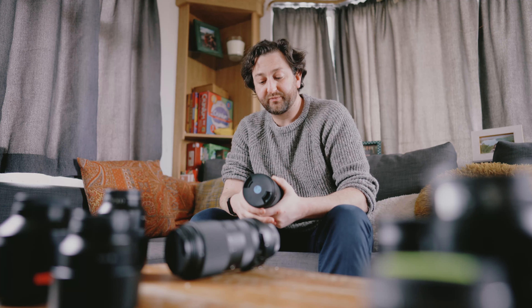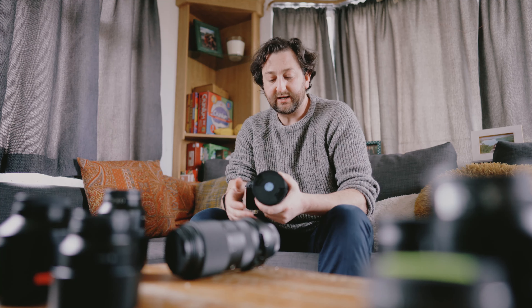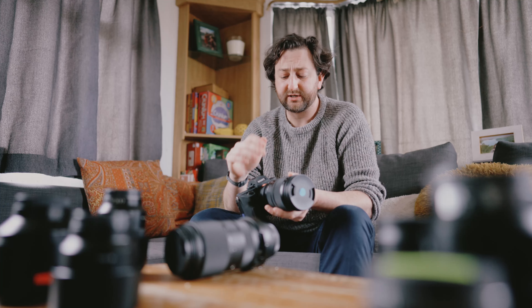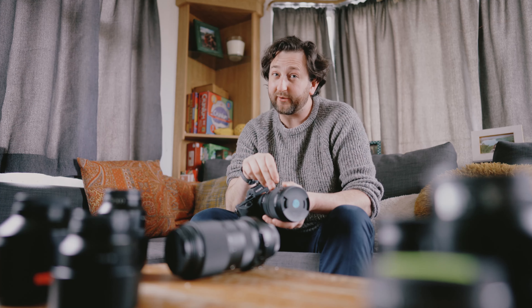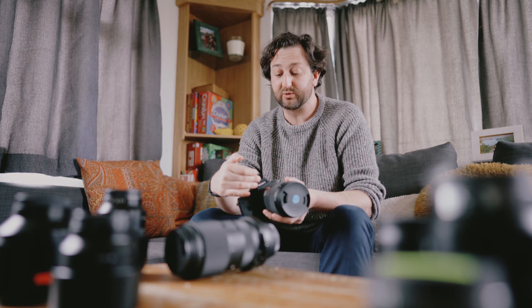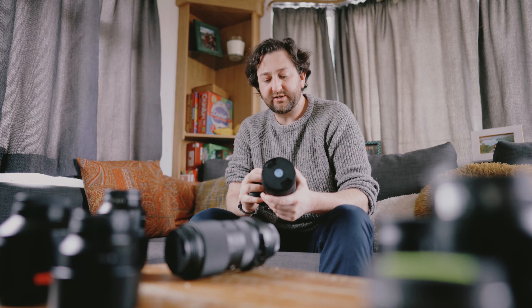You might find that searching for this brings up the new Sigma version which is E-mount. Also if you're searching for the 24-105, you might see there is a Sony mount available, but that's the old Sony A-mount for the old DSLRs, which again you would need an adapter to convert to E-mount for mirrorless.